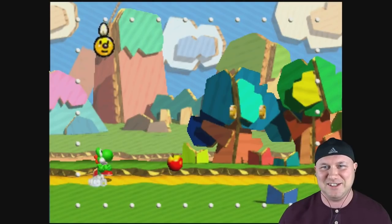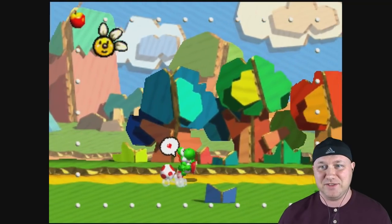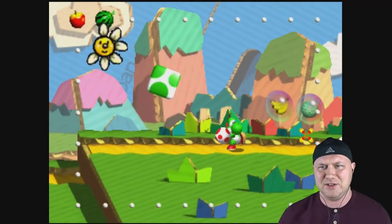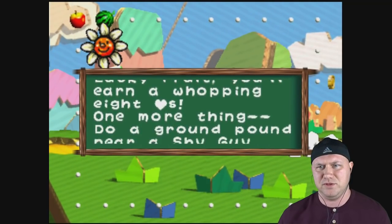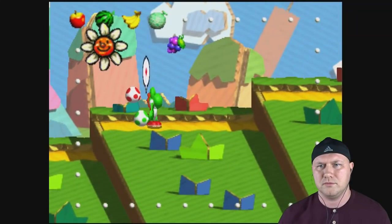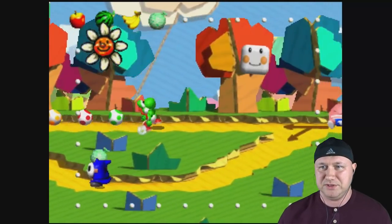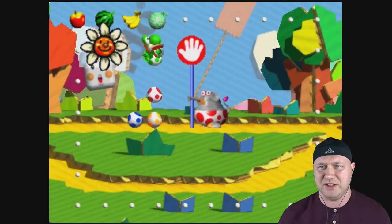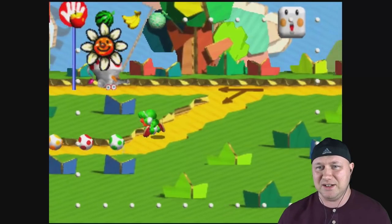This looks like it's running great — I'm very impressed because this doesn't seem like an easy game to run. So far there's no slowdown, nothing. I'm able to get by. I'm happy I can play this now.